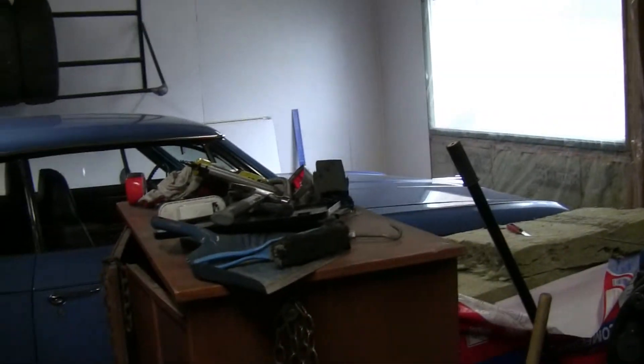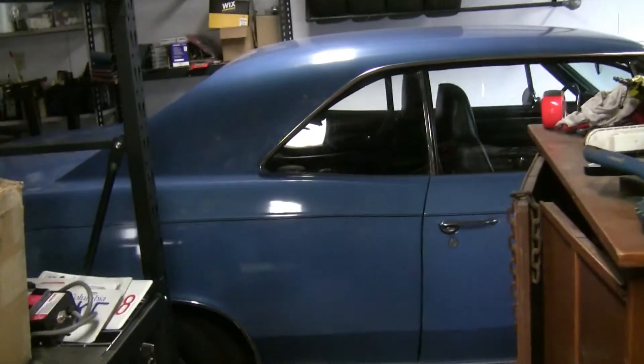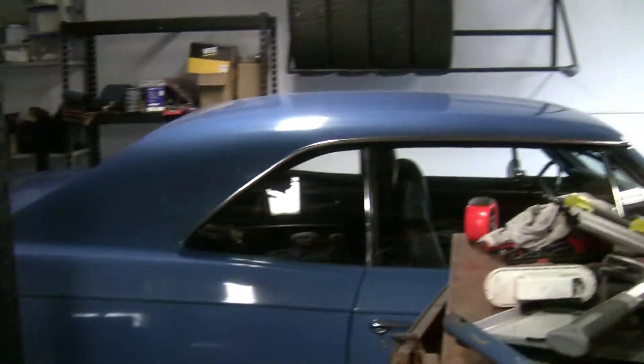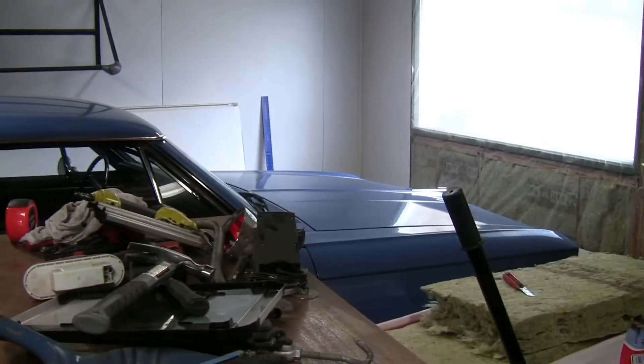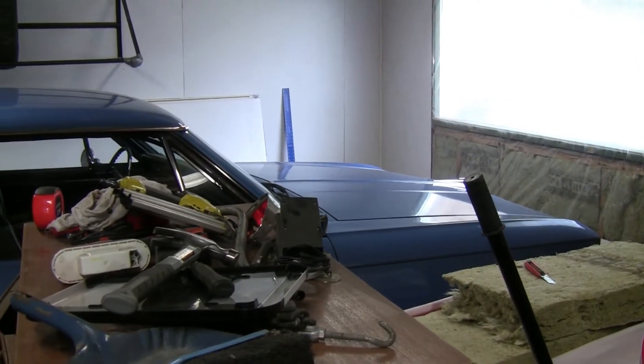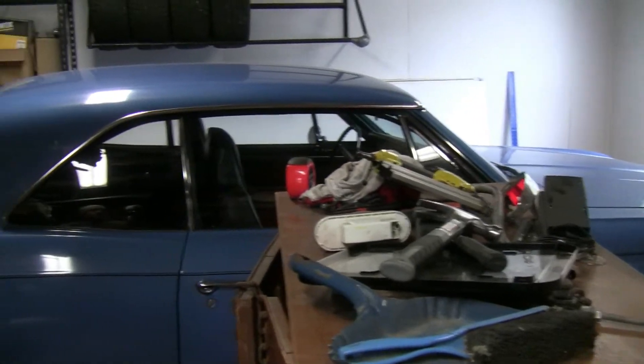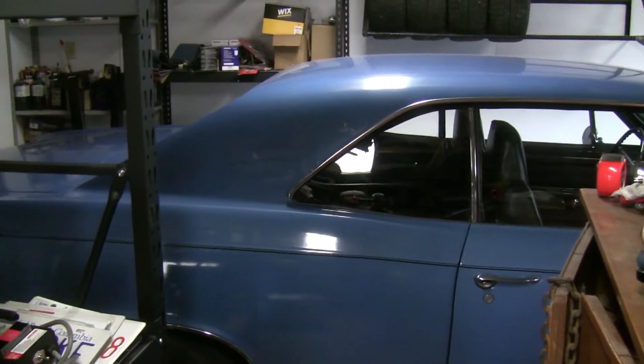The other thing is I have to get the Chevelle out of here — that's my '66 Chevelle — and since winter is coming it's going to be time for it to go into storage for a while anyway. I'll probably build a new engine for it in the spring, but for now it's going to leave the garage and the boat will get in here as soon as I can, and hopefully I'll get some progress.